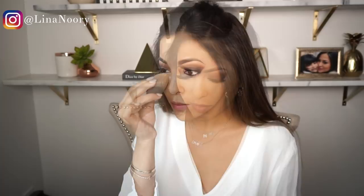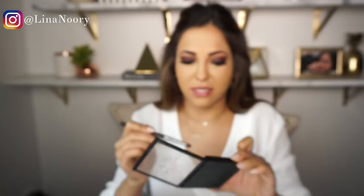Now I'm going to complete the eye look by doing the gradient shadow underneath the waterline. I'm going to use the MAC 219 brush, take the original shadow, align it underneath my eye, start from the corner, and blend it in.